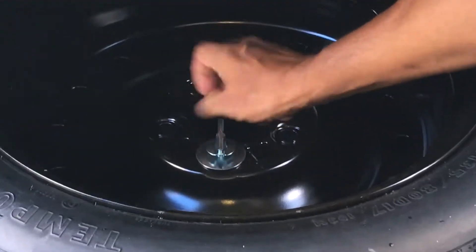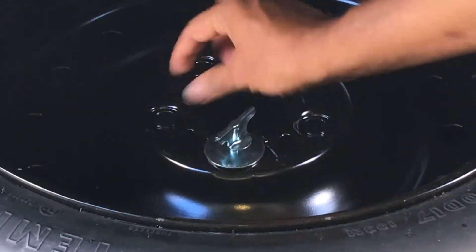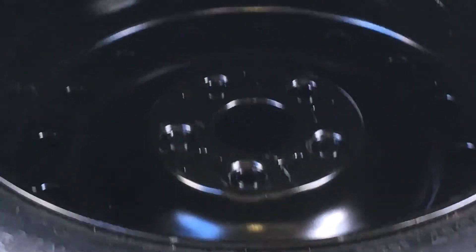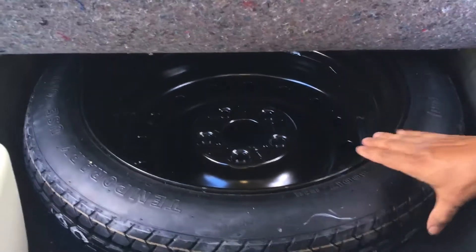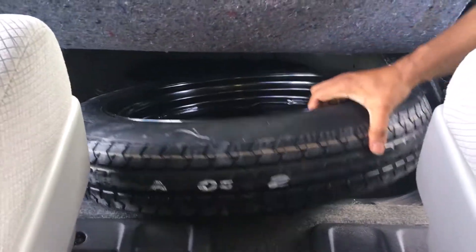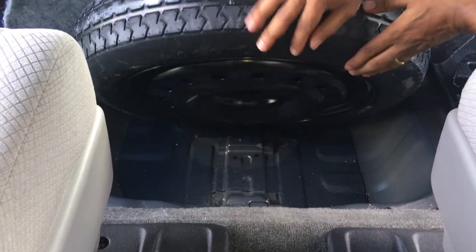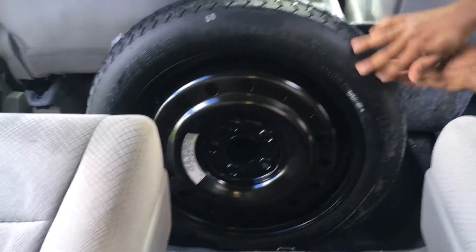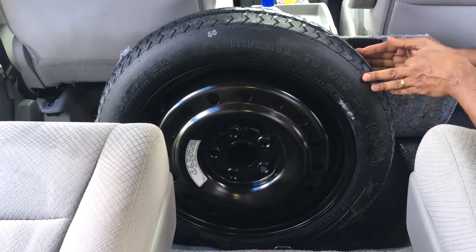Once you remove the wing bolt, you are able to take out the tire. To put it back, just follow the reverse procedure. That's how you take the spare tire out of a Honda Odyssey.